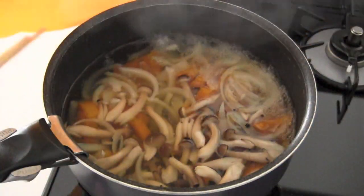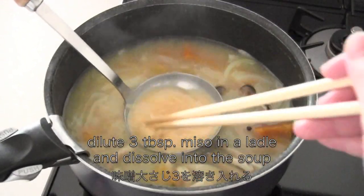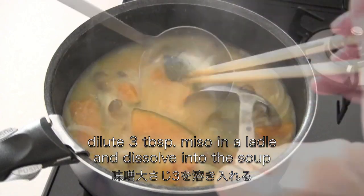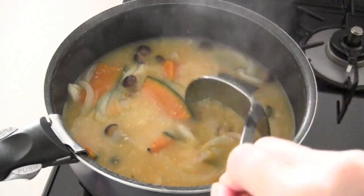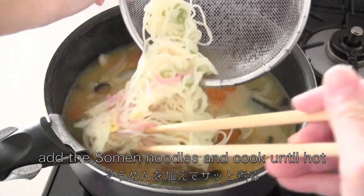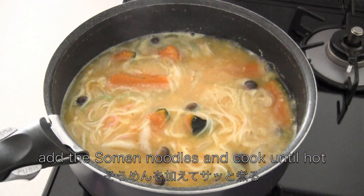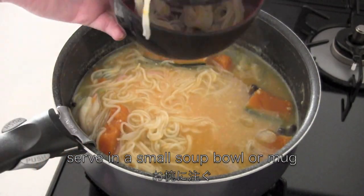Now open the lid. Dilute miso in a ladle and dissolve into the soup. Add the soomen noodles and cook until hot. Serve in a soup bowl or a mug.